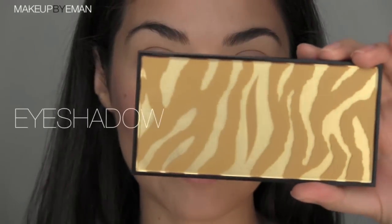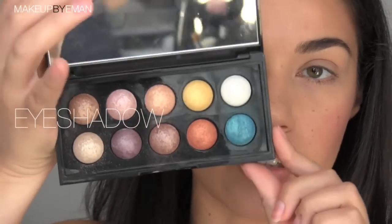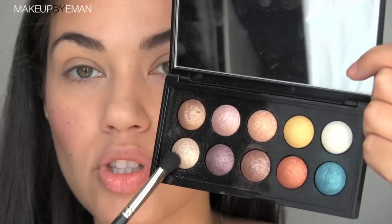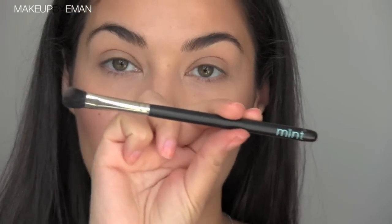I'm prepping my eyes with the NARS Smudge Proof Eye Primer. This is a great eye primer because it's really easy to apply — it has a wand so you can add a few drops to your lid and blend out with your finger, blending up and out towards your eyebrows. For eyeshadow, I'm using a palette from Sephora called Moon Shadow Baked in the Heat. There are lots of great neutral colors in this palette perfect for everyday looks. I'm starting with a mix of a neutral and a light bronzy tone, using my Mint brush 22 flat eyeshadow brush for packing on eyeshadow onto the lid.